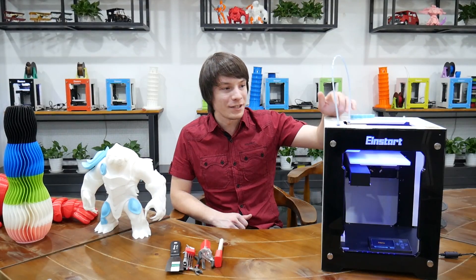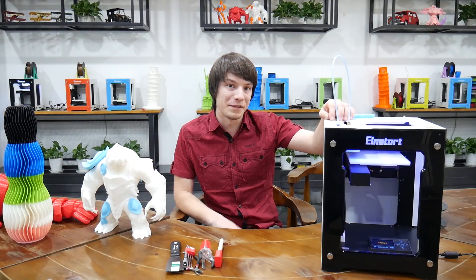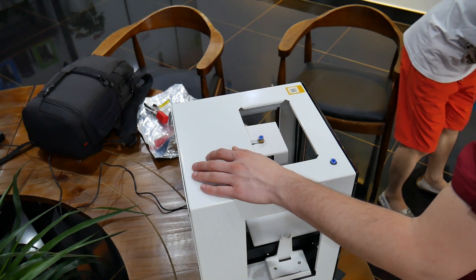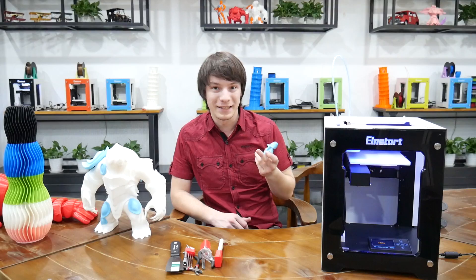This is a 3D printer aimed at education and to be an entry-level reliable 3D printer, and I've been playing around with it for the last afternoon — about three hours — and it's actually a pretty decent little machine.